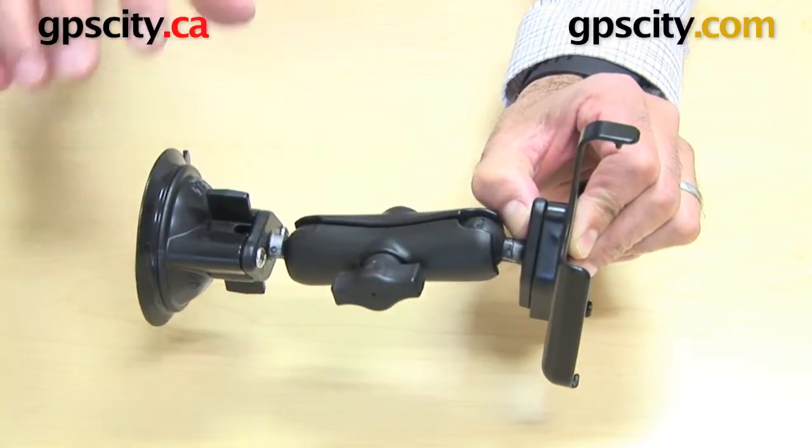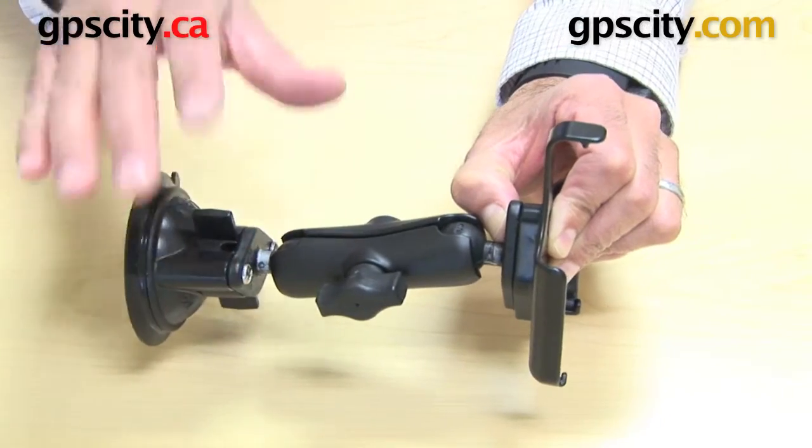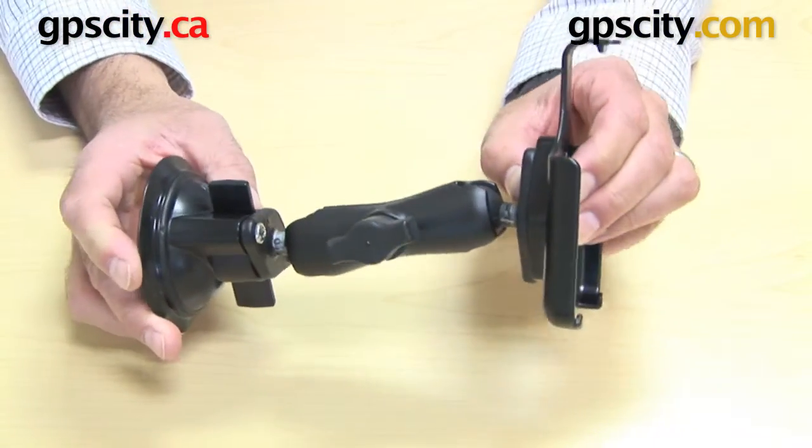Or you can buy this complete system with a U-bolt on the end for motorcycle mounting, or a motorcycle kit — whatever you want to do, however you want to mount it. That's how the mounts will work and come together.